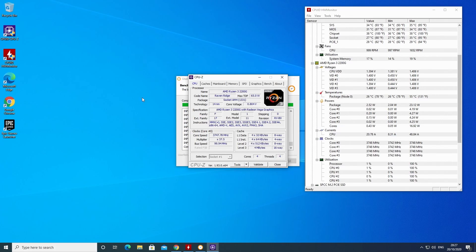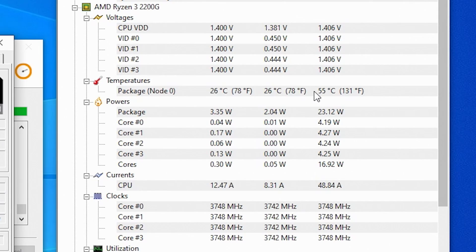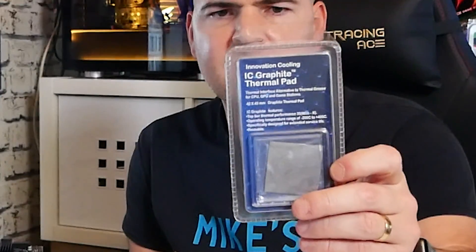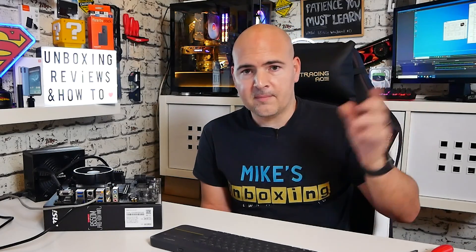Looking at the temperatures, we have run some tests including Cinebench R20 and PC Benchmark. The processor didn't get hotter than 55 degrees, and that's using the Wraith Stealth cooler. We've been using the IC Graphite Thermal Pad, which has been absolutely fine. We've been swapping this processor between different A520 motherboards and some other B550 boards, gradually testing each one. Using these thermal pads is a really good idea — I'll leave some affiliate links in the video description.